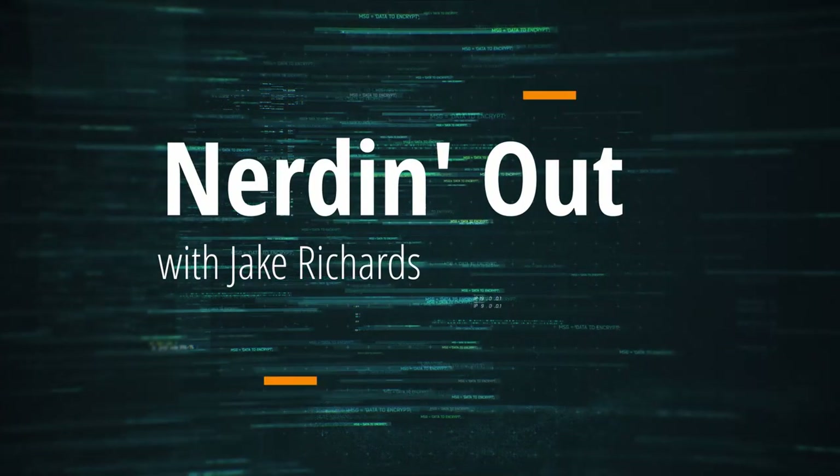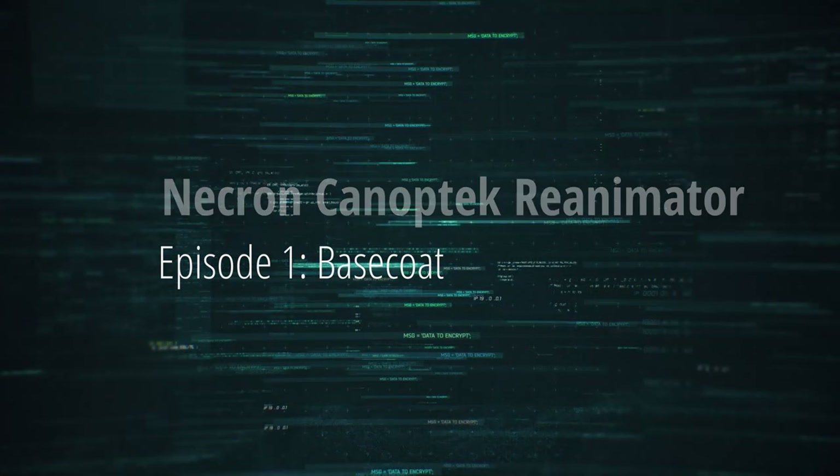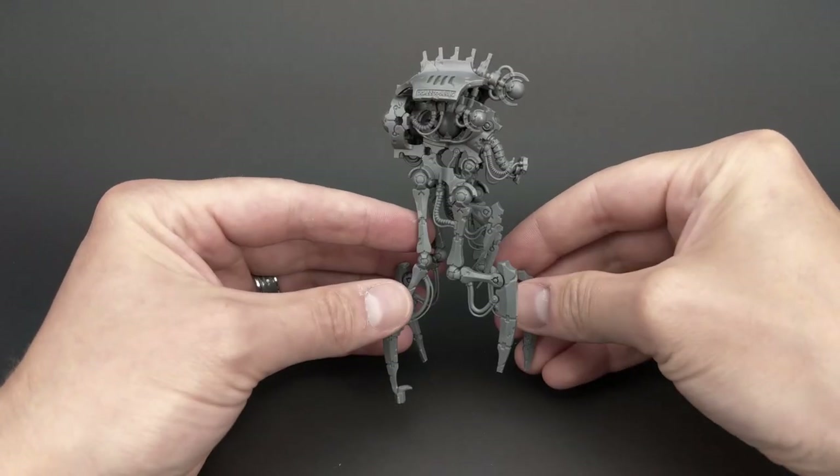Hey guys, welcome back for another Nerding Out with Jake series. This is the first episode of five tackling the new Caneptech reanimator from the Necron Army line for Games Workshop. Let's get started.